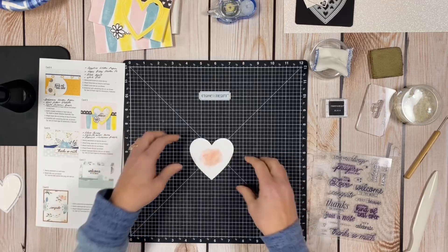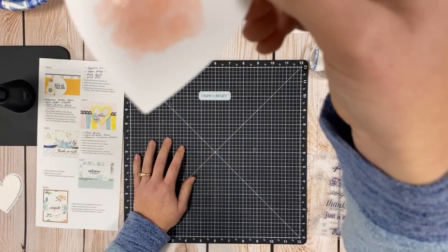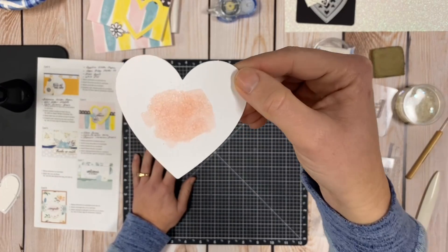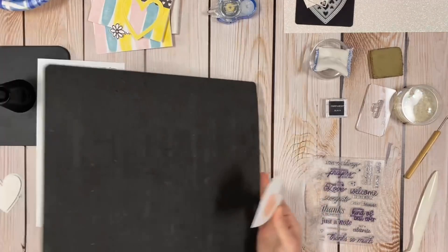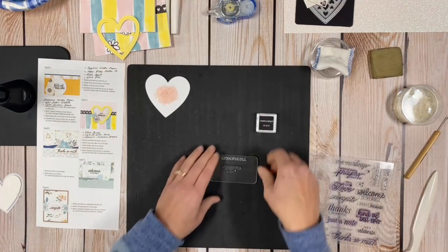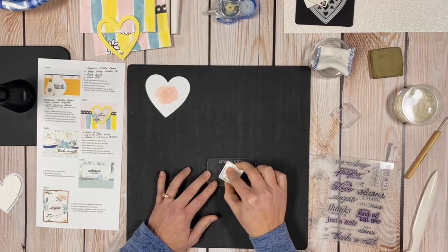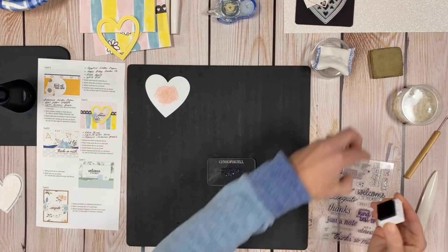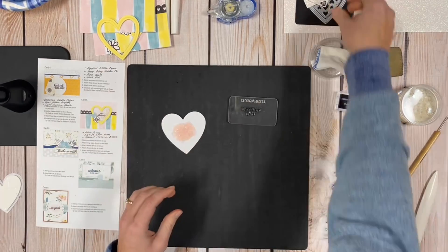I hadn't used that shimmer brush in a while so I wasn't sure if it was juicy. I'll let that dry just a little bit. While it's drying, I'm going to use the same 'Let's Celebrate' sentiment again. I'll ink it up — and if you missed the first card, the jazzed-up version is what we're making now. The first card was made as per the instructions.